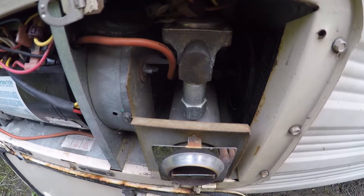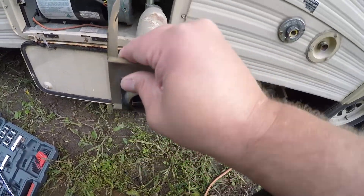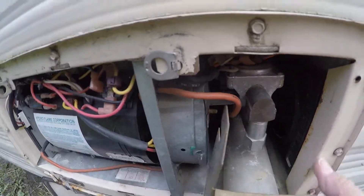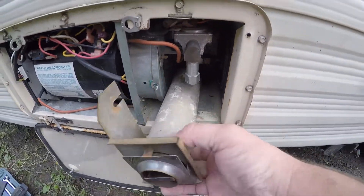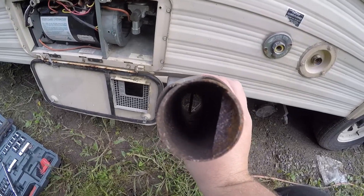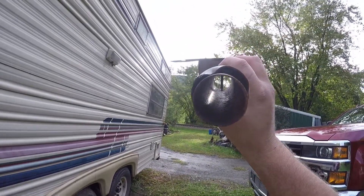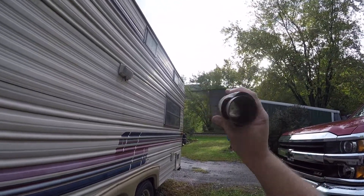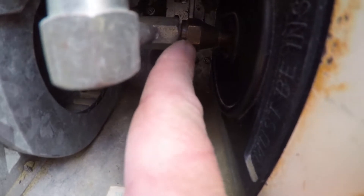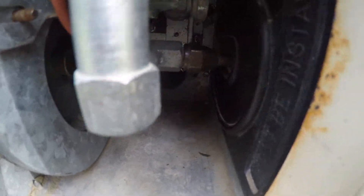This is the exhaust port. Once you get your wing nut off up there, you just jiggle it a bit and it'll come out. A thing to check for is whether there are any insect nests in there — that'll also cause problems with ignition and burning. This one's clean, so we're going to put that down.